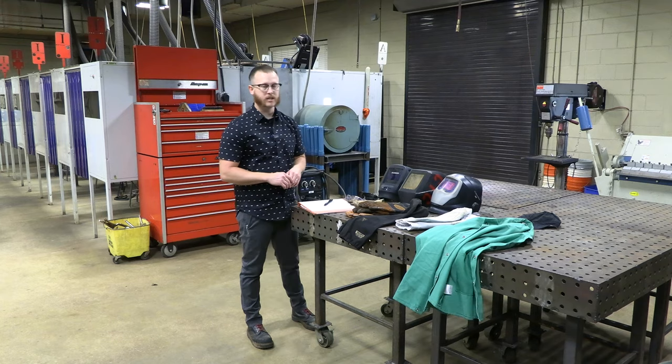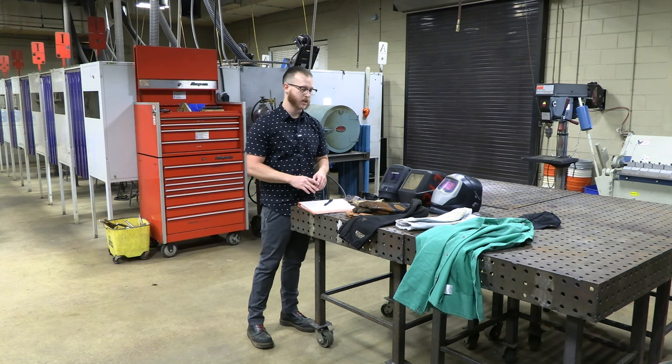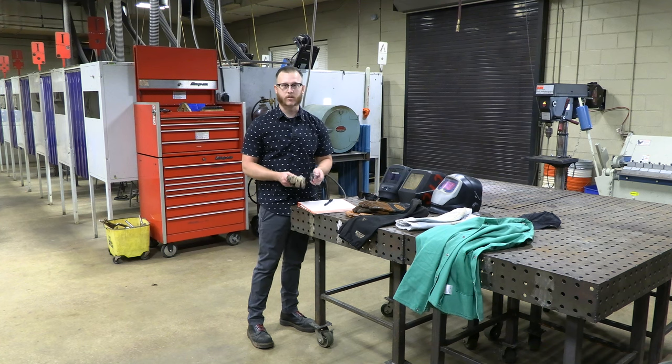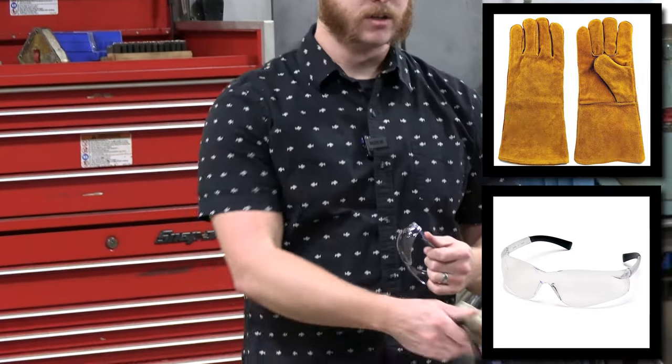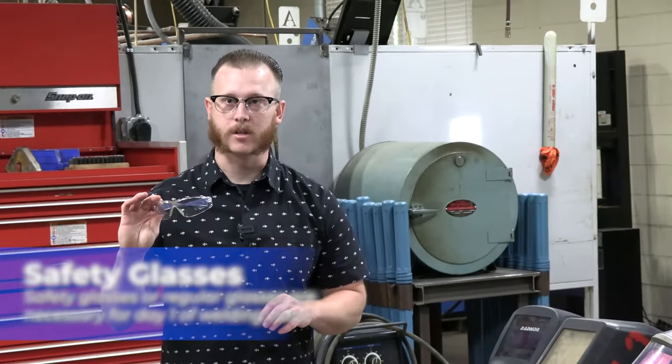On the first day of class, we'll go over all the different types of equipment, everything you're going to need, and we're going to do kind of the same thing today. So one of the two most important things you're going to need in your welding classes are safety glasses and gloves. Generally, anytime you're in the welding lab, you're going to need to have safety glasses on.